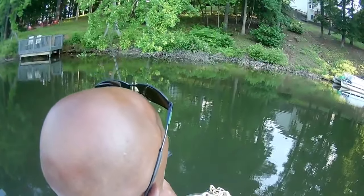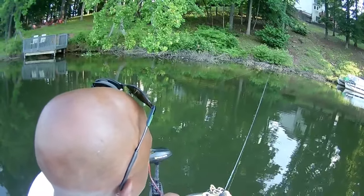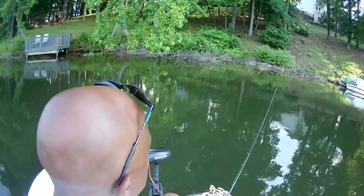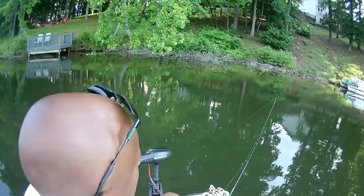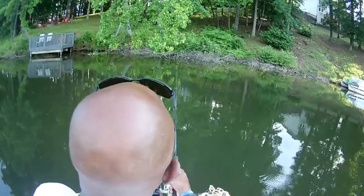If you guys notice, that's just a flick of the wrist — that's all I use. This is an ultralight and I'm running six-pound monofilament, very easy to cast. All of my rod and reels are designed to cast these little jigs.